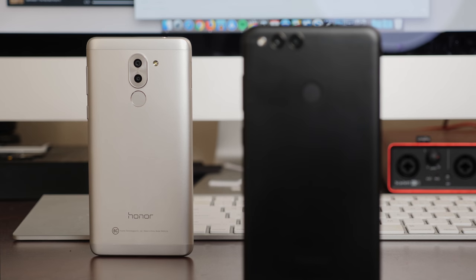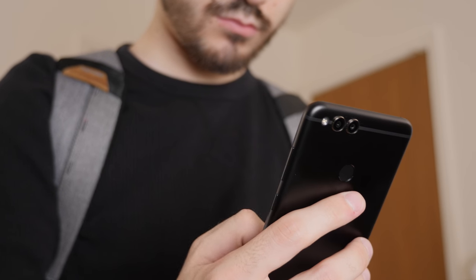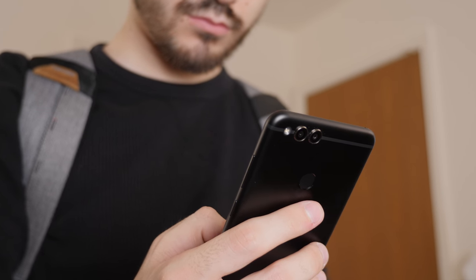While last year's Honor 6X impressed us with good build quality relative to its price, the 7X takes it to a whole new level. This is easily the best hardware $200 has ever gotten you. The aluminum unibody design feels just as solid as that of the OnePlus 5T, which costs nearly three times as much, and the curvature makes it comfortable and easy to hold.